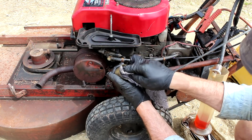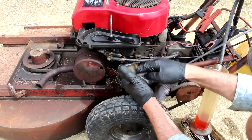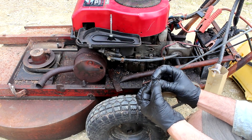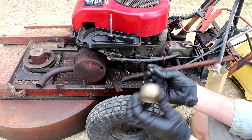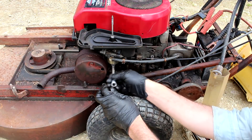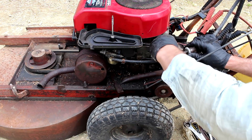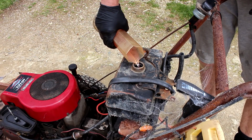It's had a bit of water sitting in there and it's gone a bit rusty — there was a low ring on that. Put some fresh fuel in it.